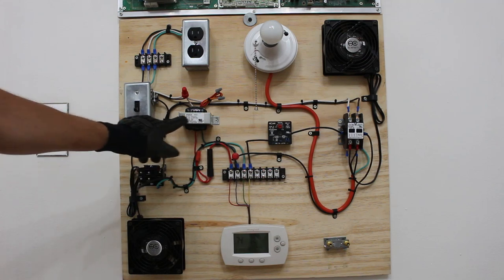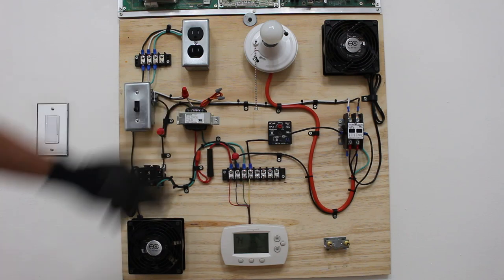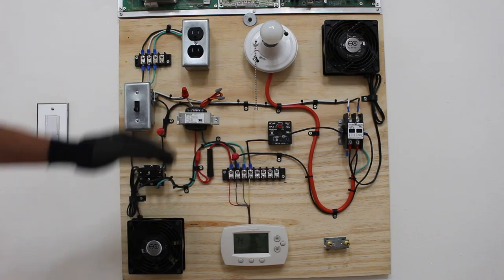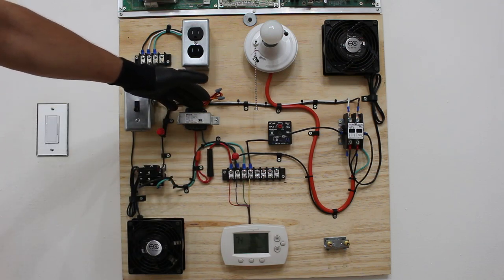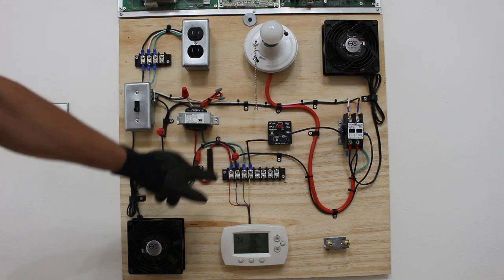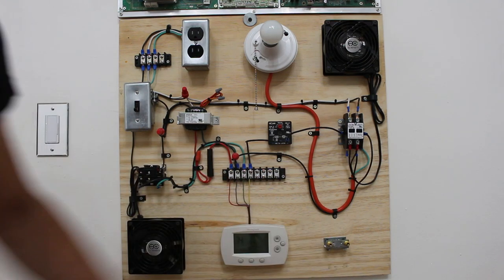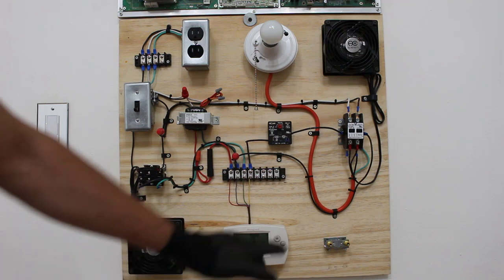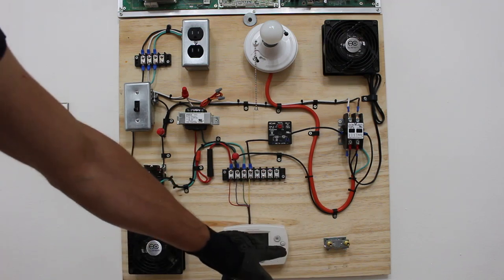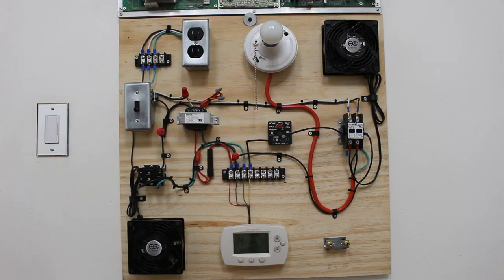Here we can see we have a transformer — specifically a step-down transformer that converts high voltage to low. In this case we have 120 volts coming in and it steps it down to 24 volts. On the bottom right corner we have two access ports where you would be able to connect refrigerant gauges to perform all types of tasks. We will be installing low pressure and high pressure controls in a real-life application, so definitely stay tuned for that.